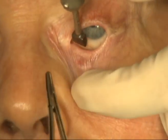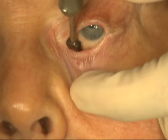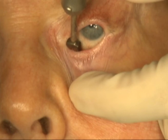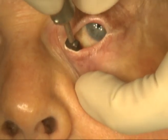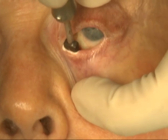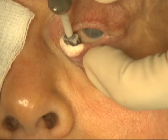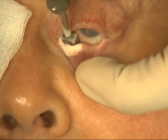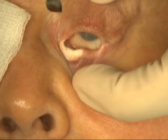You will notice on the second freezing cycle that the ice ball appears more quickly. Again, this is performed for 25 seconds and then the area is allowed to completely thaw. The probe will then be moved adjacent with a slight overlap and an additional freeze-thaw is performed.